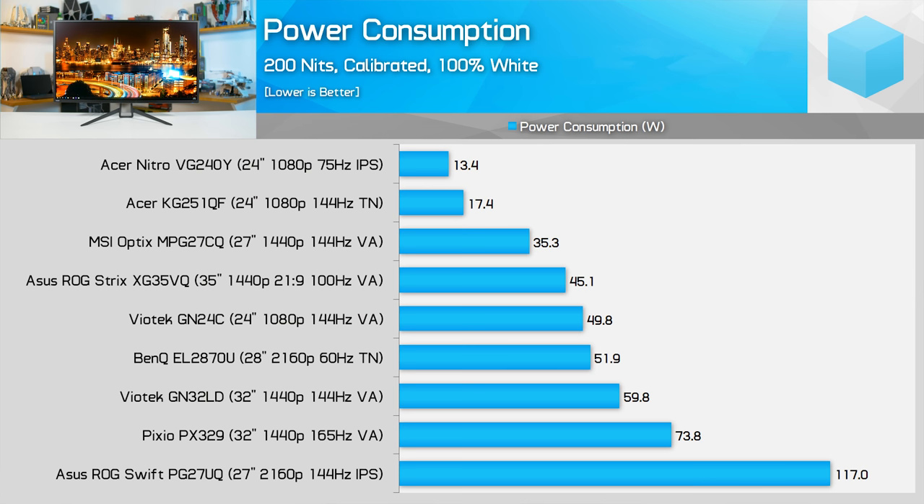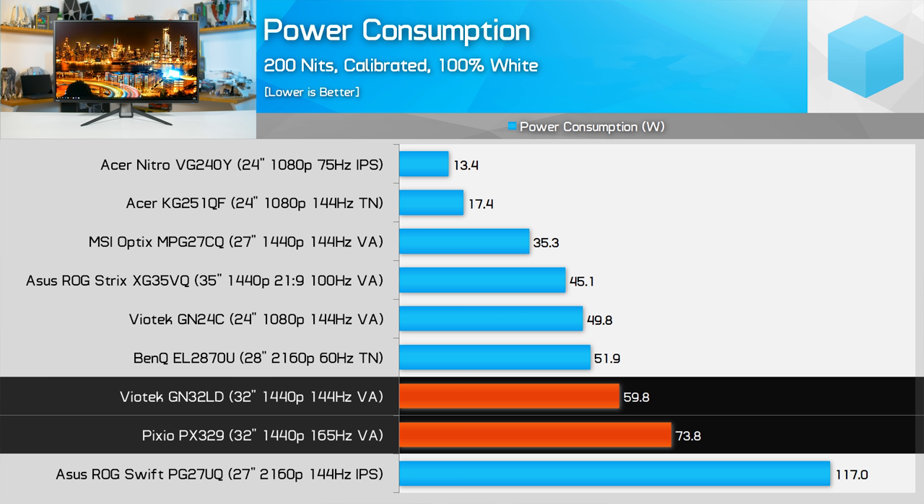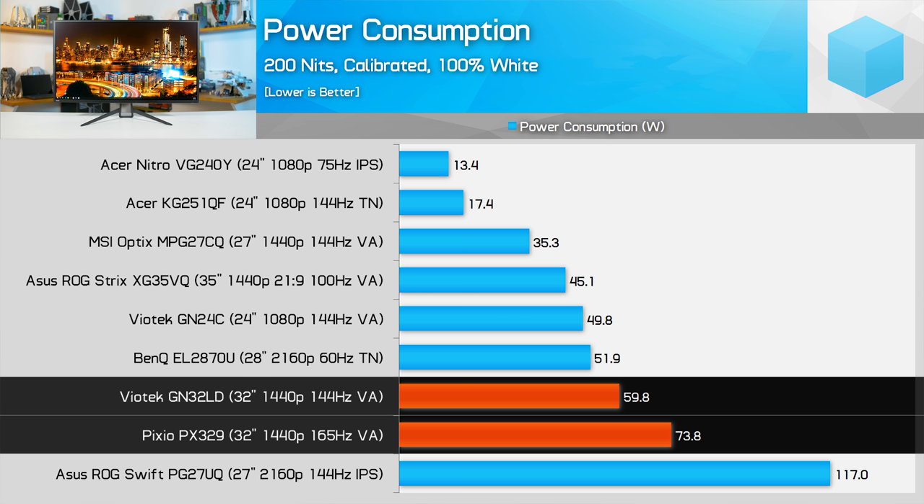In terms of power consumption, this flat panel does consume more power when calibrated compared to the curved 32-inch variant — 74 watts versus 60 watts with the GN32LD.